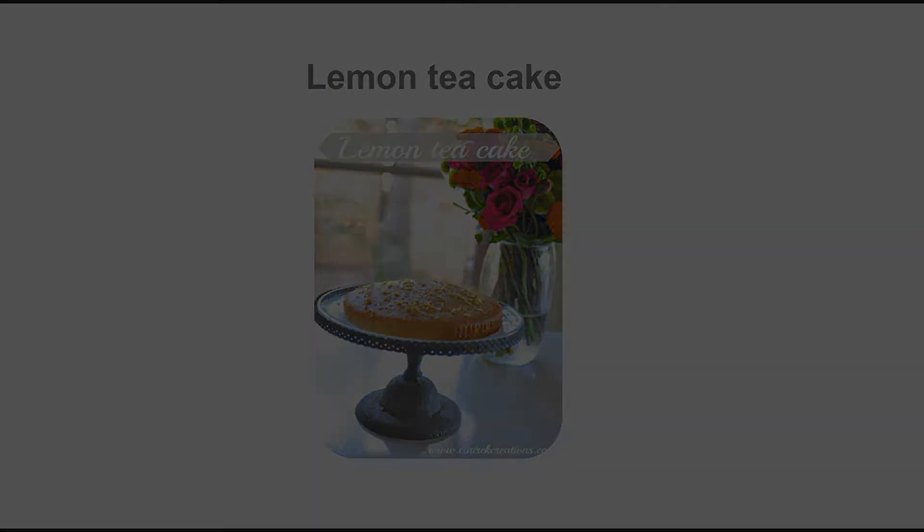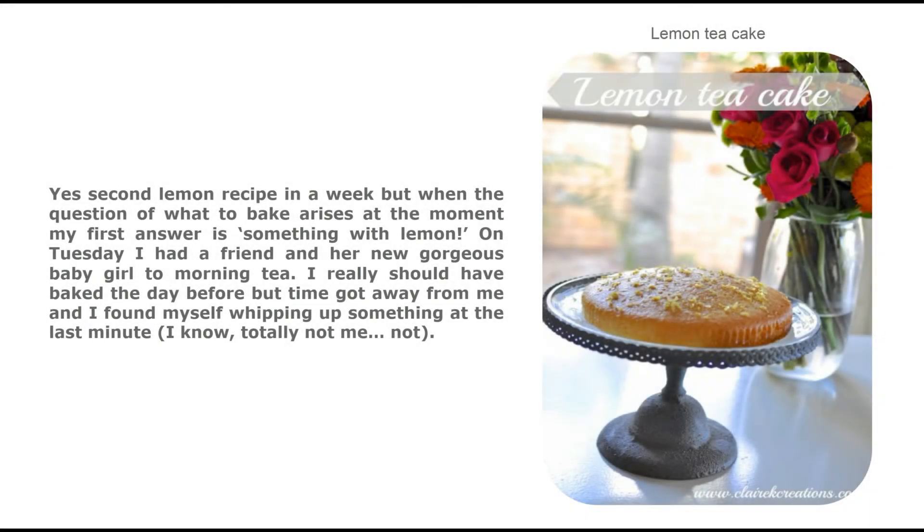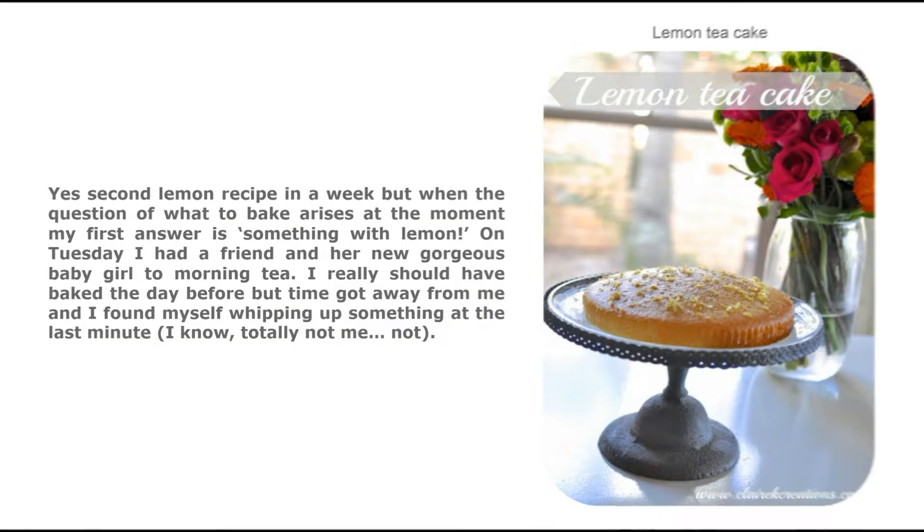Lemon tea cake — yes, a second lemon recipe in a week! When the question of what to bake arises at the moment, my first answer is always something with lemon. On Tuesday I had a friend and her new gorgeous baby girl to morning tea. I really should have baked the day before, but time got away from me and I found myself whipping up something at the last minute.